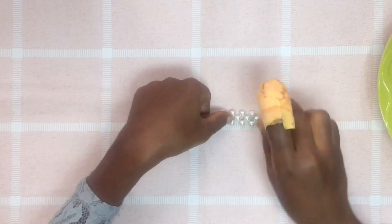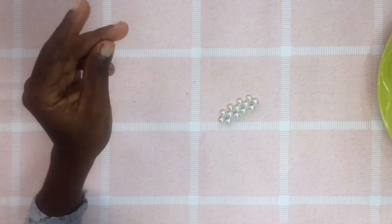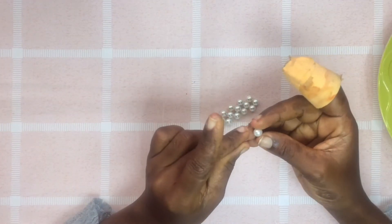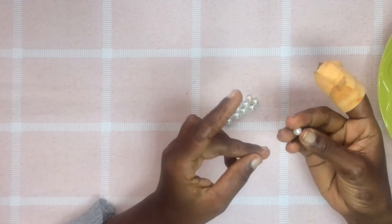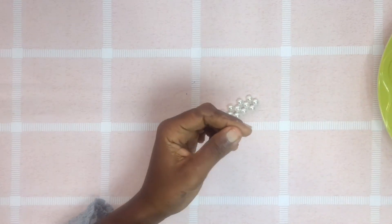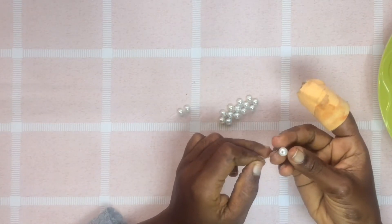So you have your beads at the side now, instead of being at the middle like it was initially. Now you have your threads appearing on the bead at the side. So I'm putting two on the same left thread — we put two earlier — so I'm putting two again and I'm going to cross thread with one.